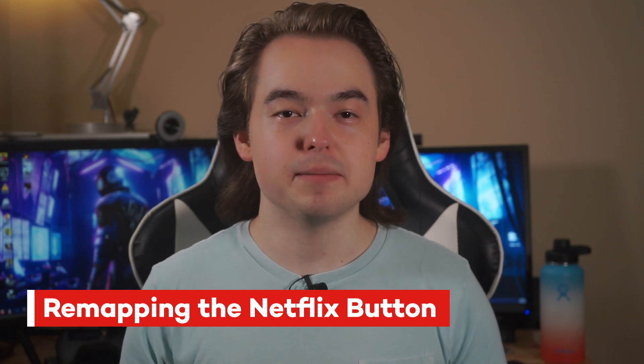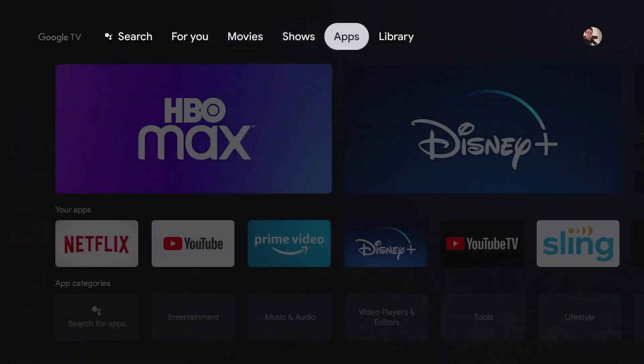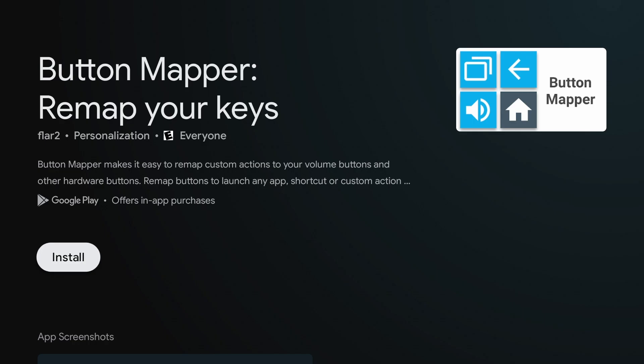Unfortunately, the Netflix button is a bit harder to remap. For that, you're going to have to download an app called Button Mapper. You can install it by navigating to the apps page on your Chromecast and hitting the search for apps button. Then search for Button Mapper and hit download.